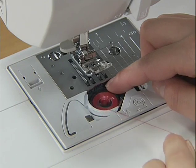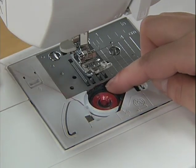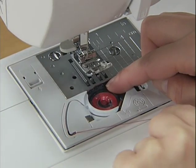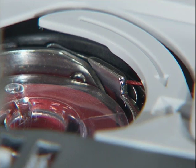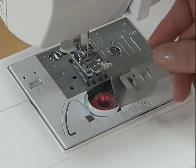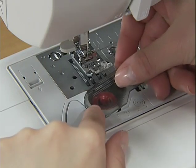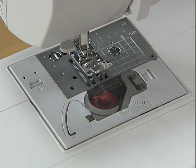Guide the thread through the slit with your left hand and pull and cut the free end of the thread with the cutter. Make sure that the thread is correctly inserted through the tension-adjusting spring of the bobbin case. Replace the bobbin cover. Now you have completed the setting of the lower thread.